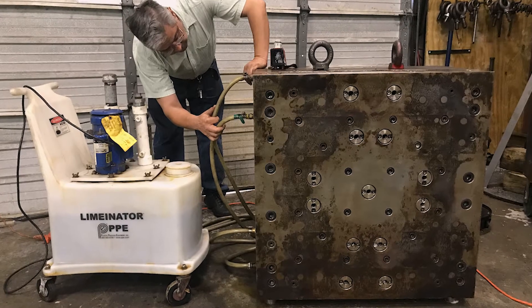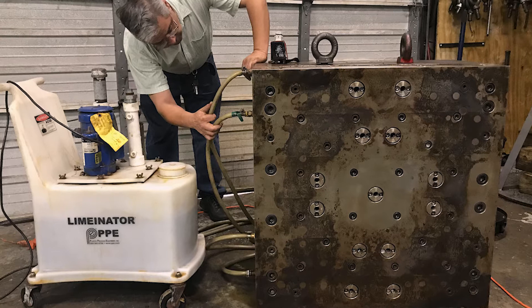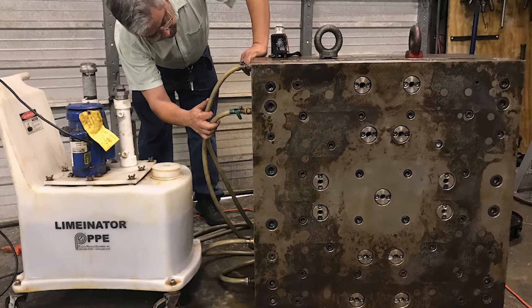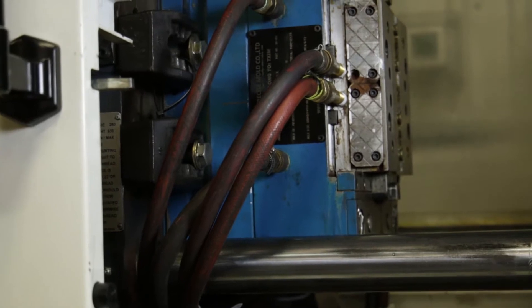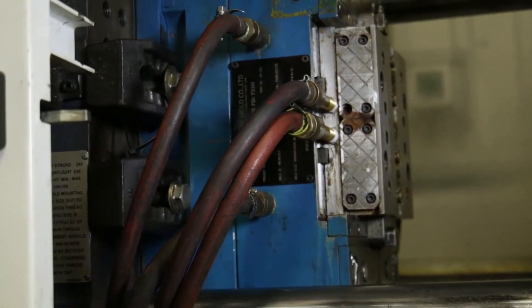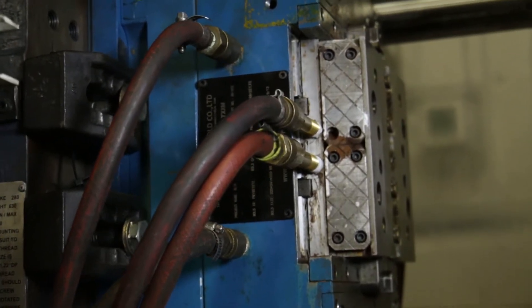The key areas necessary to maintain performance of your molds include keeping water lines clear and free of calcium or contaminants. This will impact the cooling of the part, which can slow production or cause defects from uneven cooling.